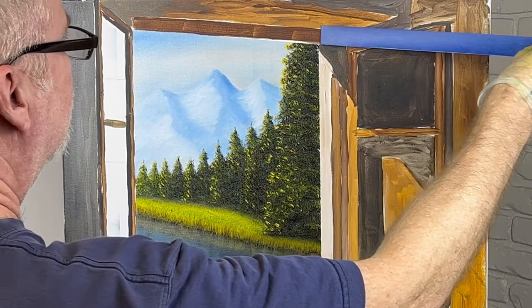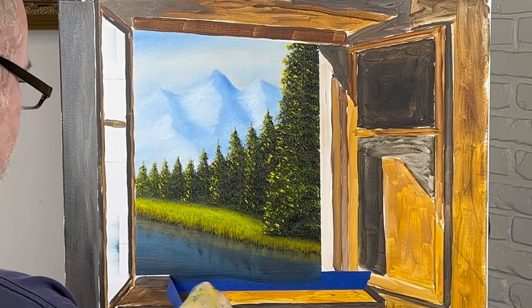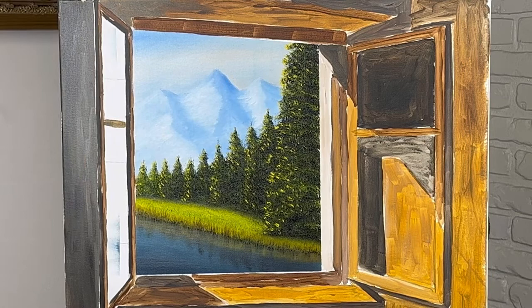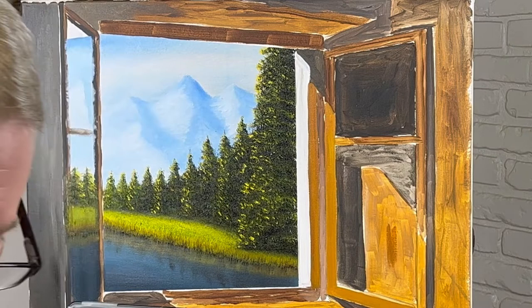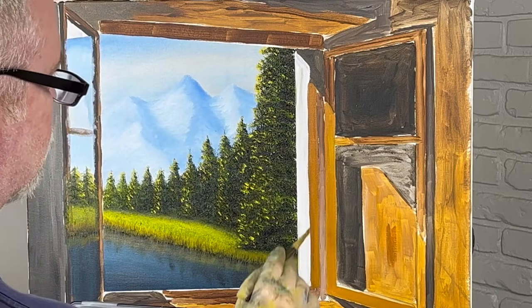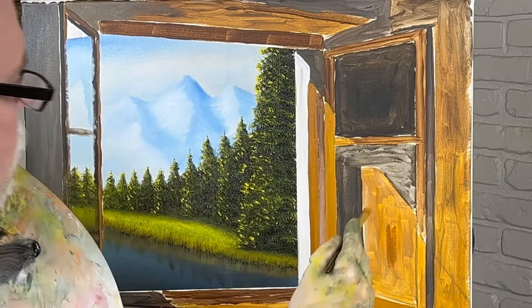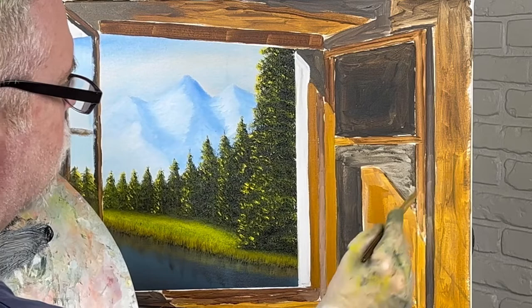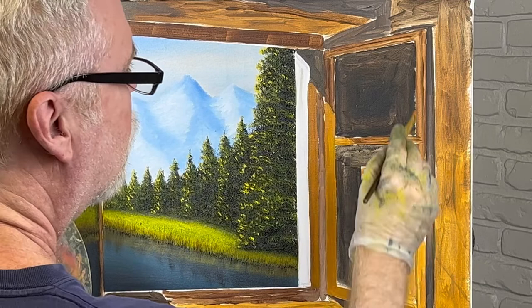Now we're going to do the slow part. Let me show you what I'm doing here. As I said, this is very slow. This color here — the lighter colors — is yellow ochre and burnt sienna. I'm just mixing them together. This seems to match pretty well. And this is acrylic that I put on to begin with; this is oil I'm using now. That's a pretty good match. Yellow ochre, burnt sienna. And I'm going around slowly and trimming all this out. It's a slow process.